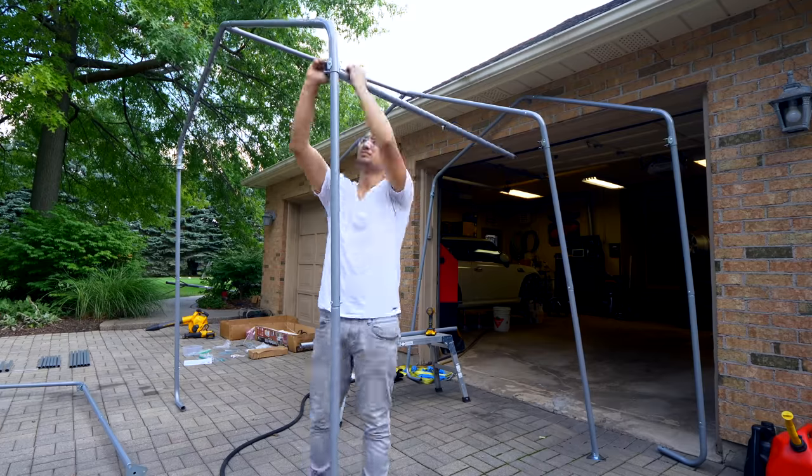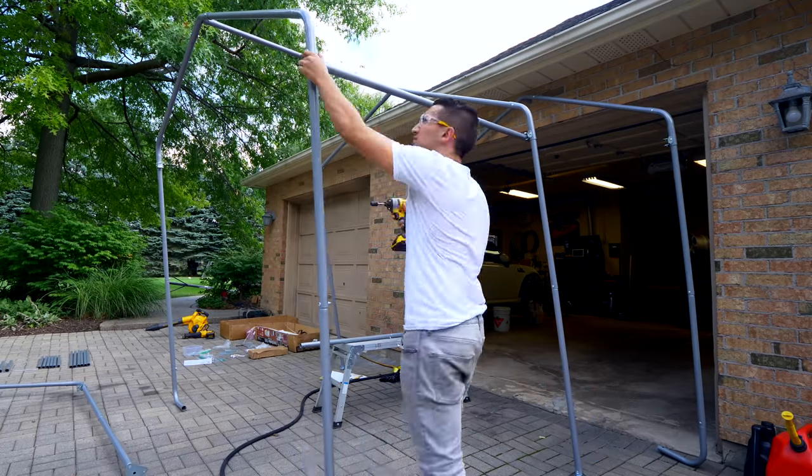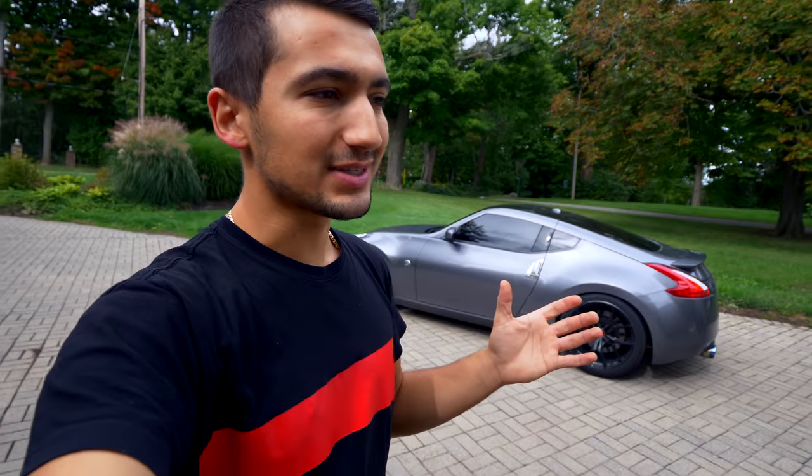Welcome to another episode. Today I'm talking about something I covered last week, but with an update. I told you guys I needed to protect the Z for wintertime and bought a car shelter. The one I picked up was kind of on the cheap side — it was dinky and flimsy when I put it up and installed it.